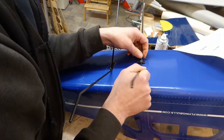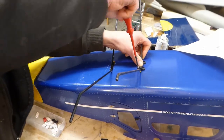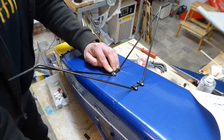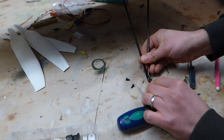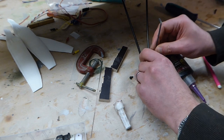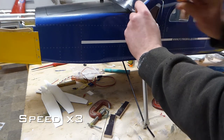I fitted the main landing gear following the instructions and substituting hardware where I deemed it necessary. The landing gear wires are held together by these aluminium blocks. I first marked the wire by fitting the bolts, then removed them and filed flats before refitting the bolts with threadlock.